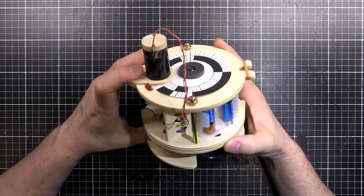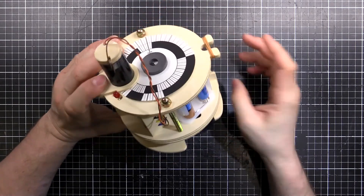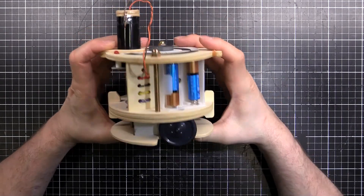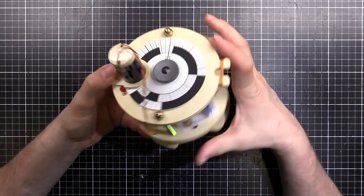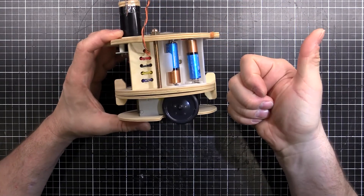So that's the Otona no Kagaku, Science for Adults, Robot 01 - the programmable line-drawing robot. That worked quite well after I worked out a few little kinks with the gearbox. I hope you enjoyed that and don't forget about the Patreon. Keep watching the videos - we'll see you next time.